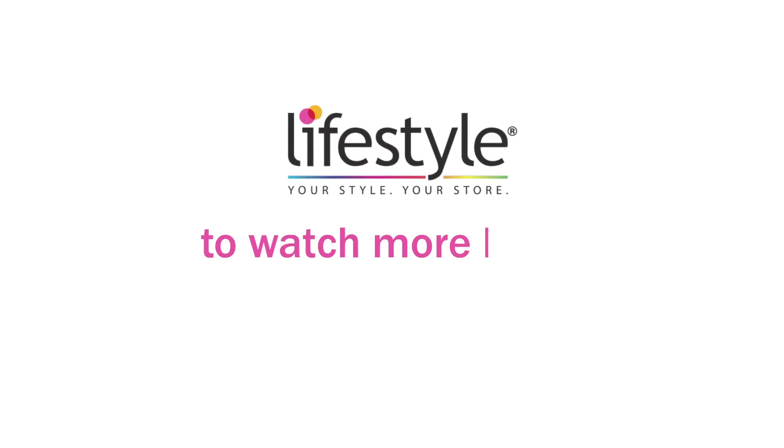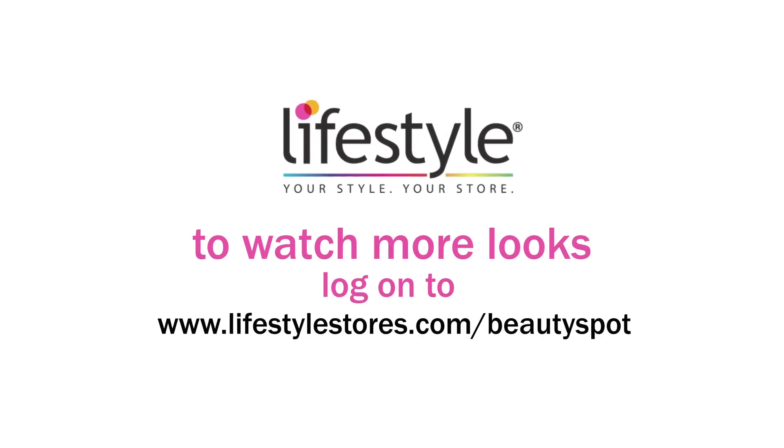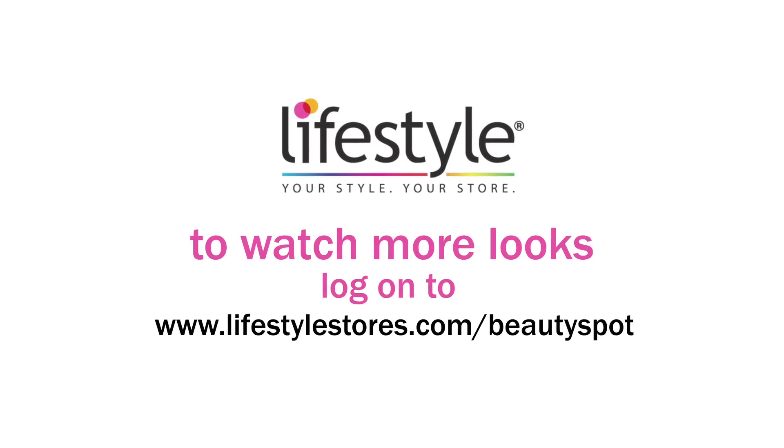To watch more looks, log on to www.lifestylestores.com/beautyspot.